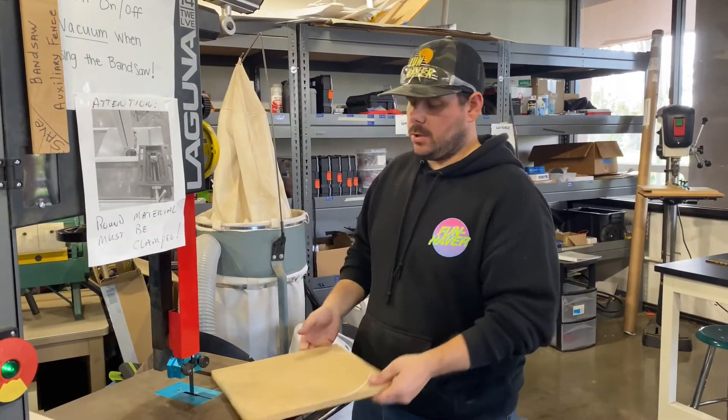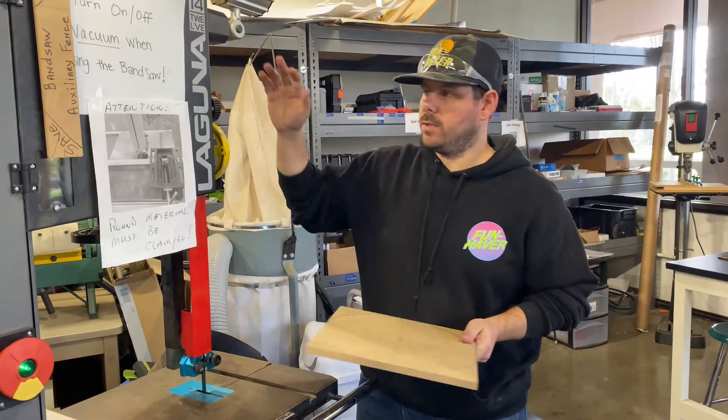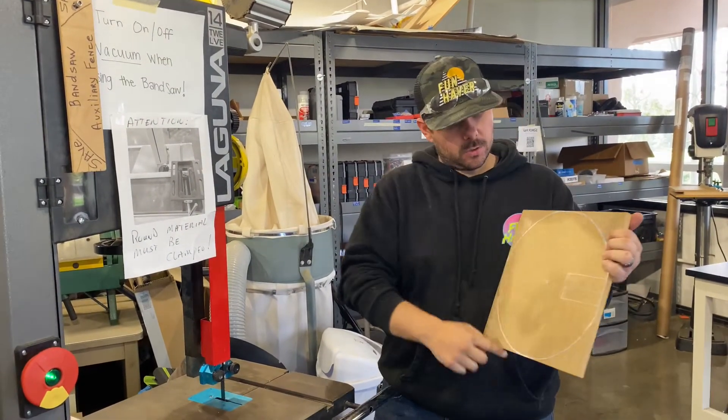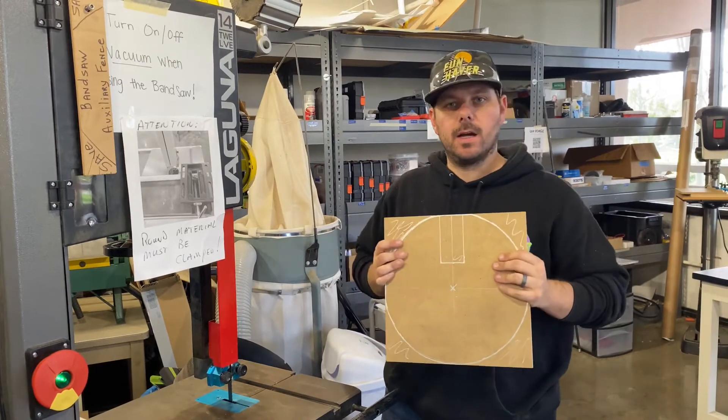What's up guys, my name is Derek. I'm going to teach you guys how to cut wood using the band saw inside the wood shop. We're going to do a circle cut and I'm going to teach you how to do a little bit of an inside notch.